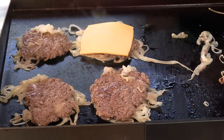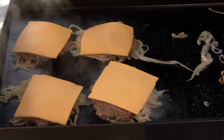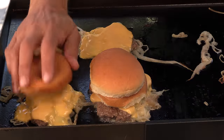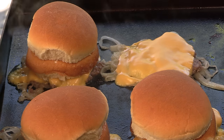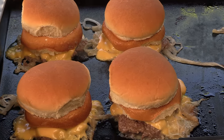Cheese on each burger. At White Manna they use Martin's potato buns; I can't buy those here so I'm using something fairly close in size — just basic hamburger buns. We're putting the bottom bun down and the top bun on top of that so all that steam comes up through the buns making them really nice and soft.